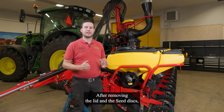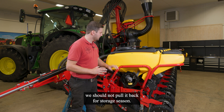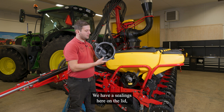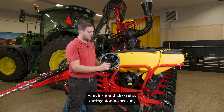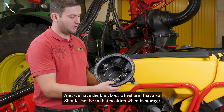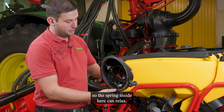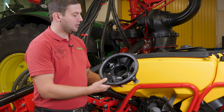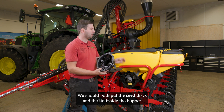After removing the lid and the seat disc, we should not put them back for the storage season. We have a sealing here on the lid which should also relax during storage season, so no pressure on it. We also have the knockout wheel arm, which should not be in that position during storage so the spring inside can relax. We should put both the seat disc and the lid inside the hopper.